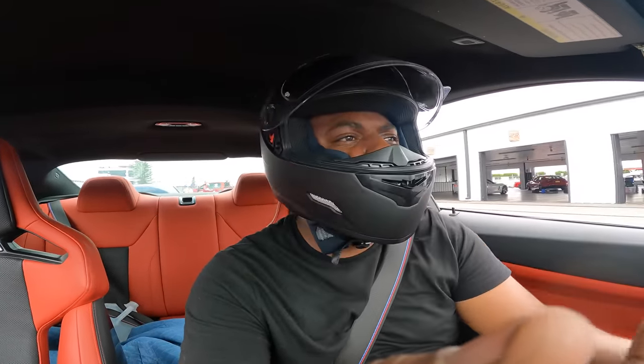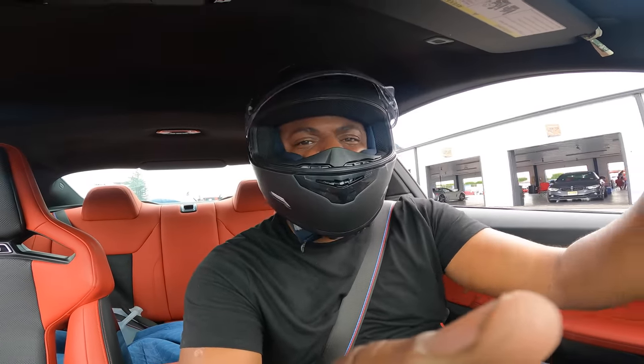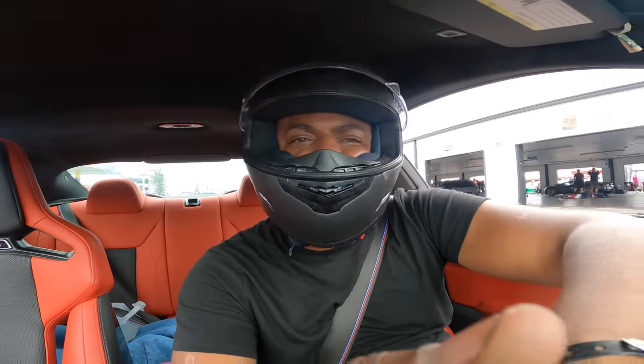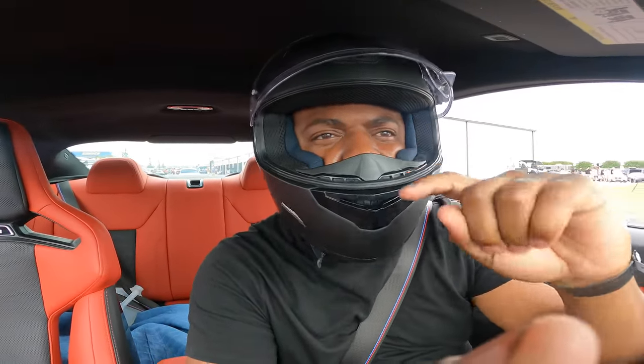Next up — C63 AMG. I don't know what he has — I'll ask him during or after the race. I want to see what he wants to run and we're going to see what the car does. 137 trap with a trunk full of stuff and the windows open.